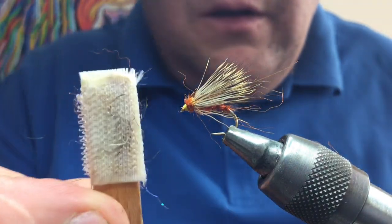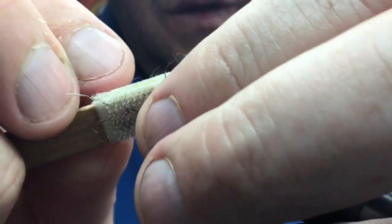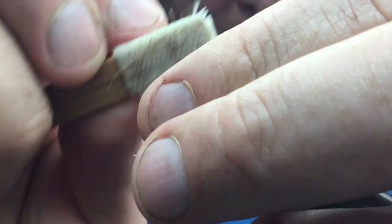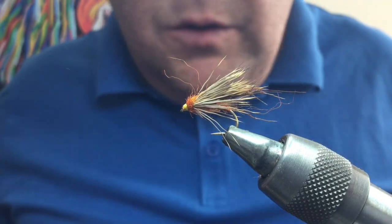Take your velcro brush and tear into the fly. What you're trying to do is get the seal's fur picked out and combed up into the wing — it just fluffs it all up and pulls some of the body hair through as well. Stroke it back and that's your half hog hopper.